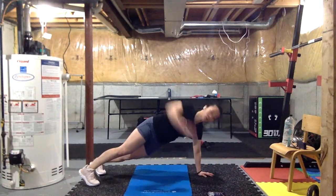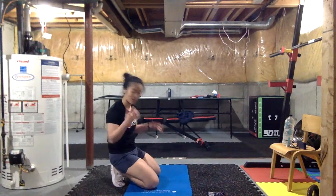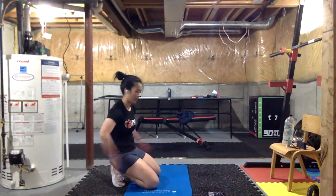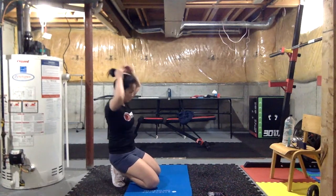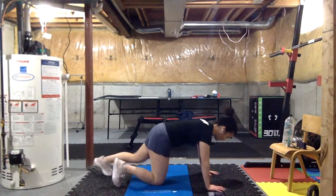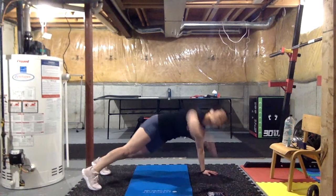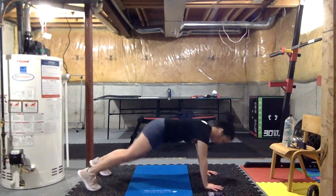Three, two, one — rest. This time we're taking out the most recent exercise — we're taking out the jumping squat. Three, two, one — let's go. We're down to 40 seconds now, just taking out the jumping squat — we're not doing that anymore.